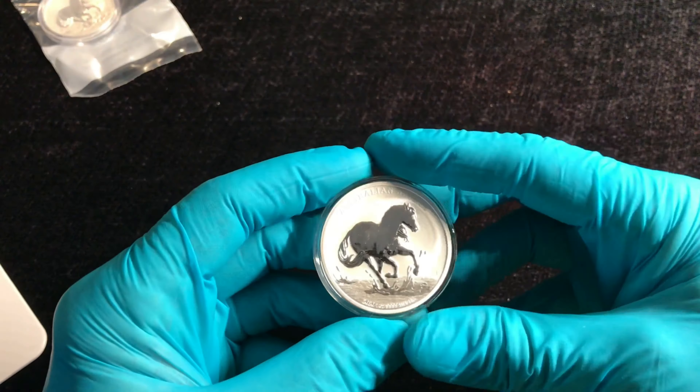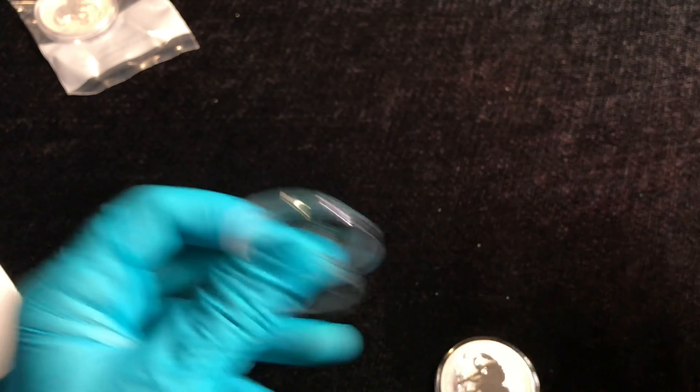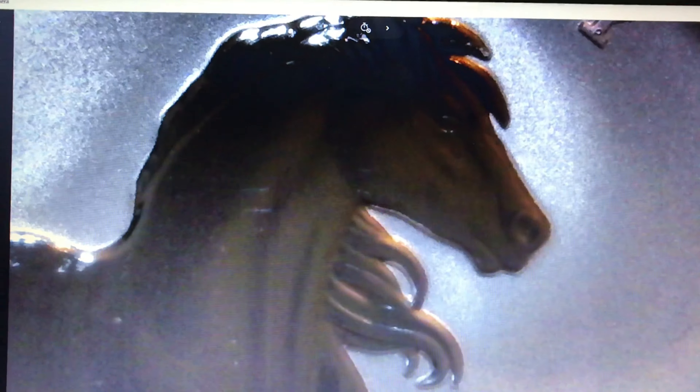There it is. There's the horsey. It's very reflective, of course. The slightest change in light will affect that one. It's pretty cool. I like it. It's made to emphasize the horse, obviously.